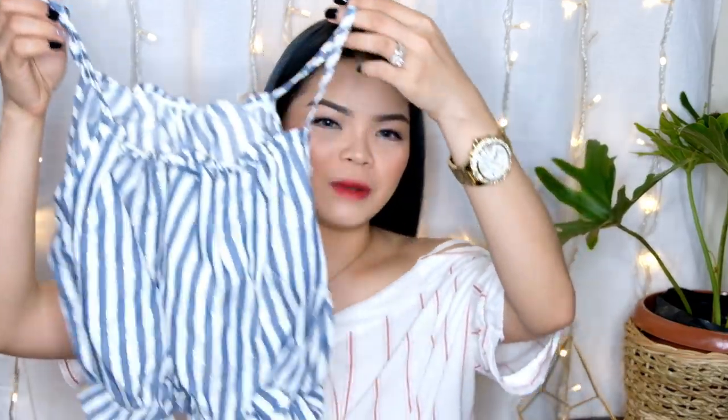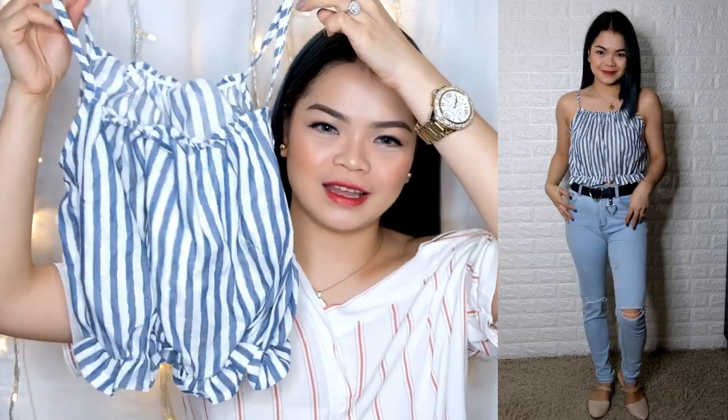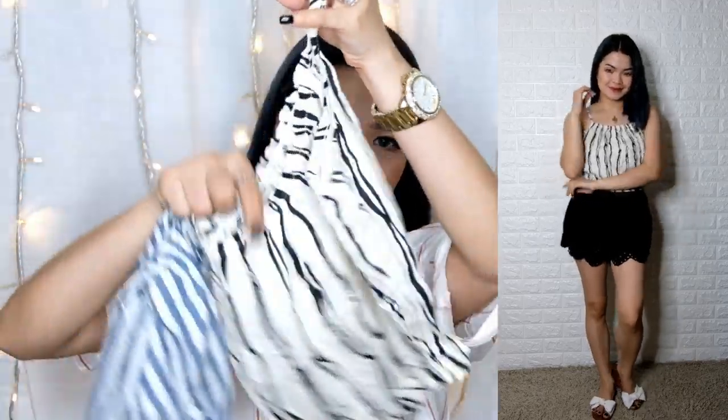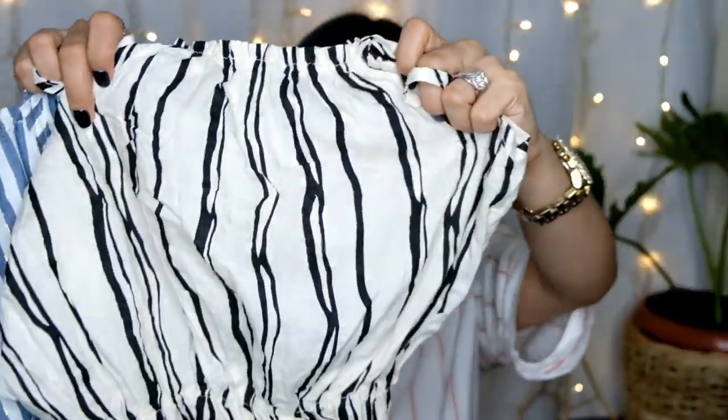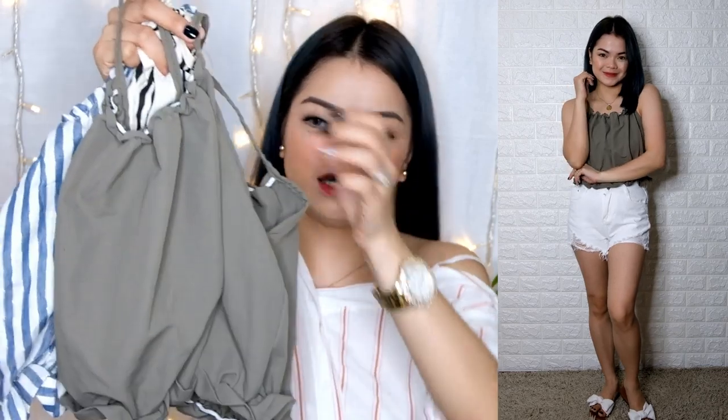Next one — we have this one. Parang pambata pero crop top to. And we have this one — nice yung print niya, stripe lang din siya na hindi pantay-pantay. Tapos we have this dark gray — charcoal color. Very nice. May ruffles siya. Again, this is 100 pesos only.